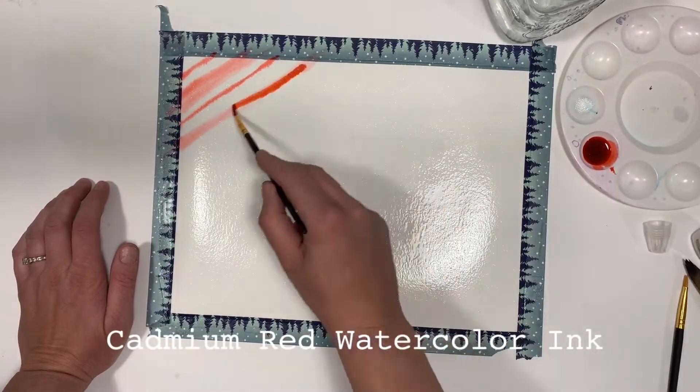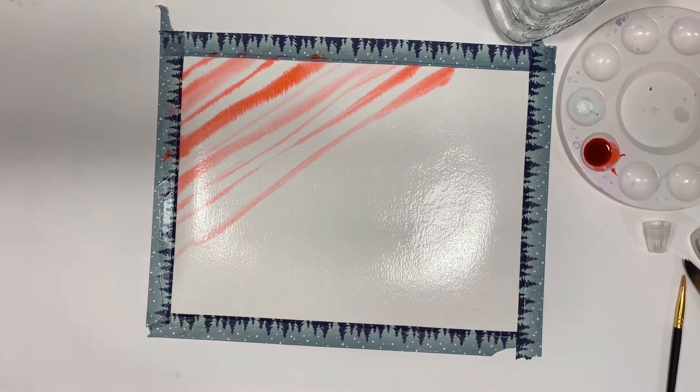Now, without letting it dry, add your cadmium red in stripes diagonally across the paper.